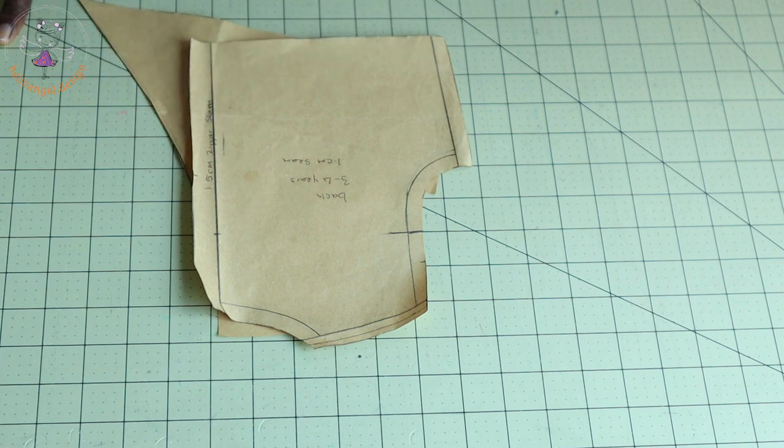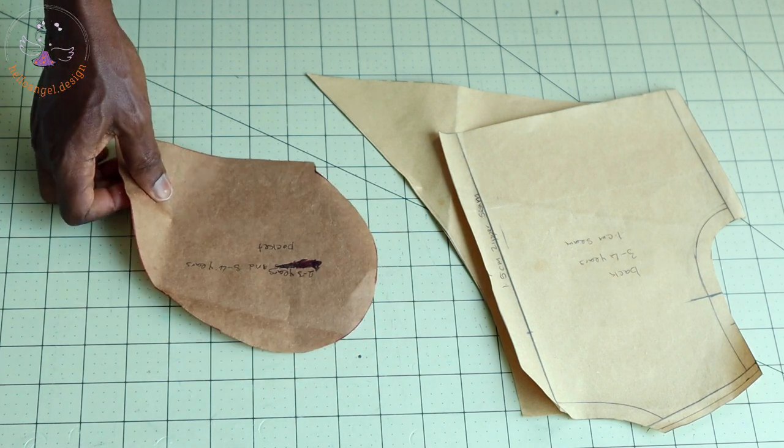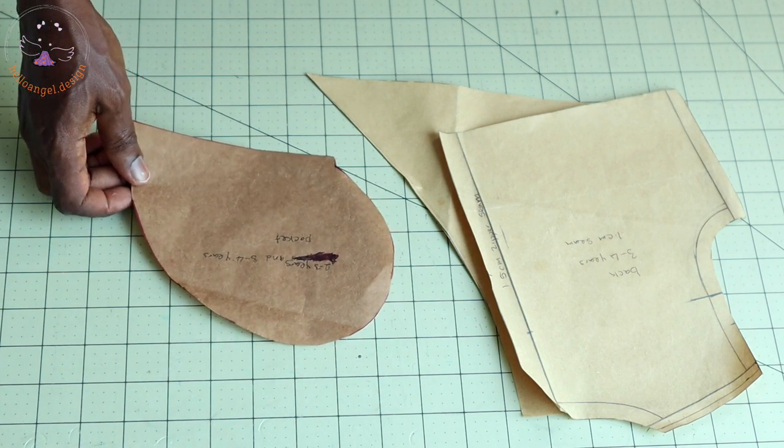This is my back pattern paper. For the back pattern paper, we don't need any adjustment. Remember, I've already added my seam allowance — all seam allowances are one centimeter, but for the center back I add 1.5 centimeters, which will be my zipper seam allowance.